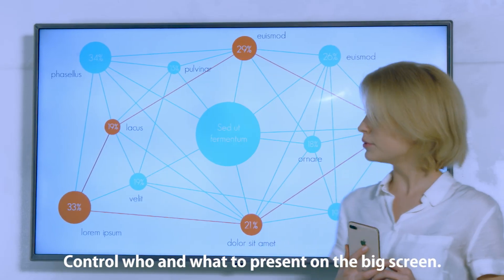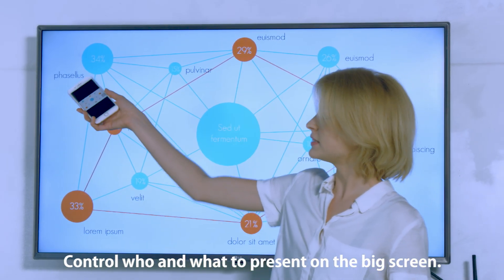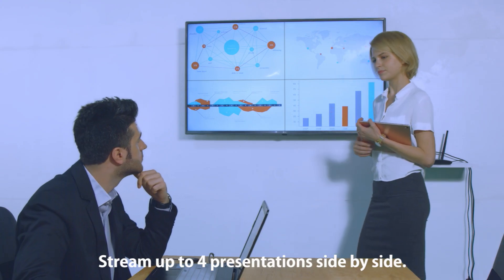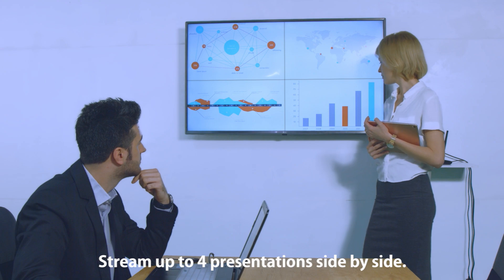As the meeting host, you can control who and what to present on the big screen. You can also stream up to four presentations side by side on the big screen for everyone to compare charts and diagrams.